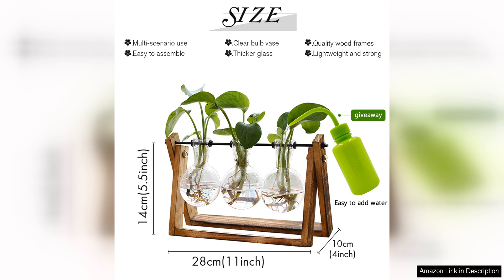In conclusion, I highly recommend the EXX Flower Plant Terrarium with Wooden Stand to anyone looking to bring a little bit of the outdoors inside. Its stylish design, quality craftsmanship and ease of maintenance make it a must-have for plant lovers and interior design enthusiasts alike.